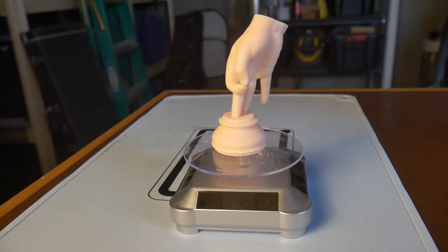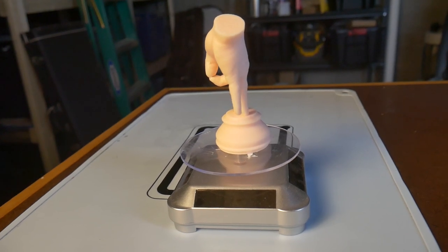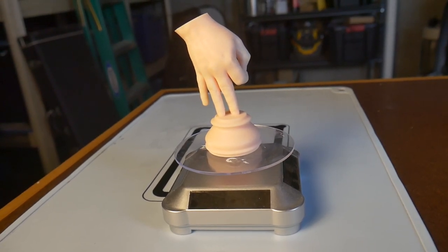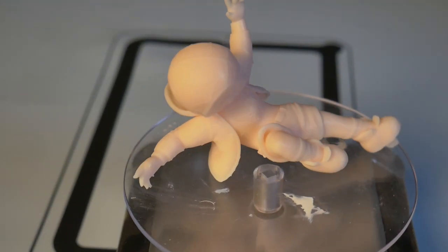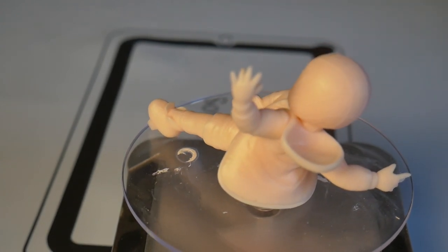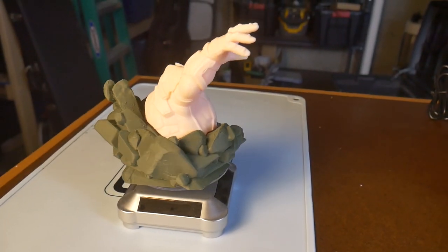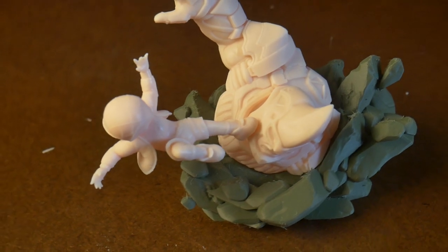The gag gift also printed out great. This model was created by merging two different models, and sometimes that can cause printing problems where the two models intersect. This is probably more of a slicer issue than a printer issue, but either way the model came out great. The Spider-Man diorama printed out mostly great. I did have a support failure on the right side of the face, but I attribute that more to support placement and model orientation in the slicer than a printer failure. The rest of the model printed out great, the two characters keyed together perfectly, and the model keyed into the FDM printed base as well. Dimensional reproduction is spot on for this printer.